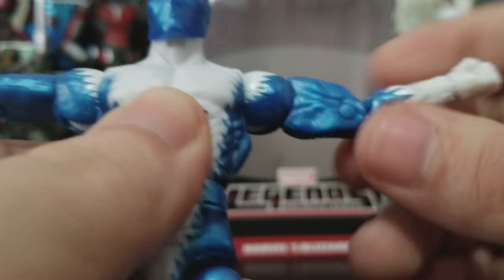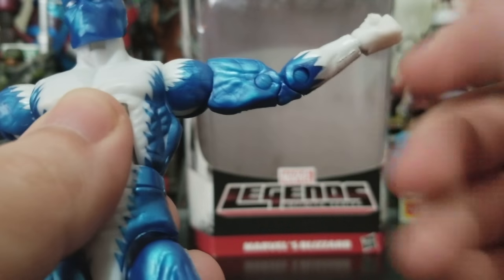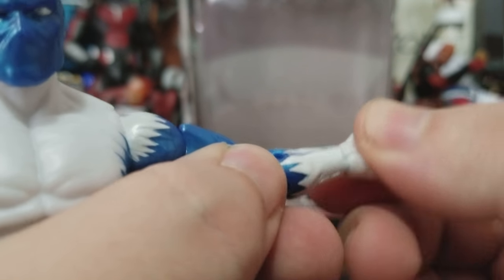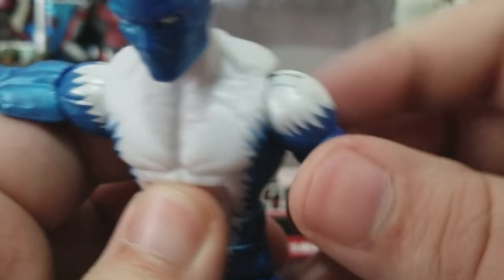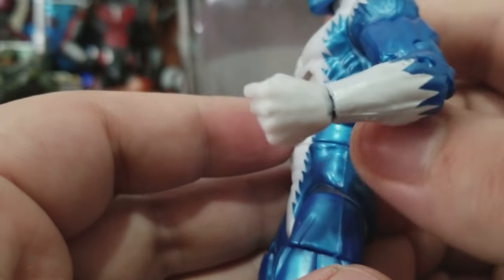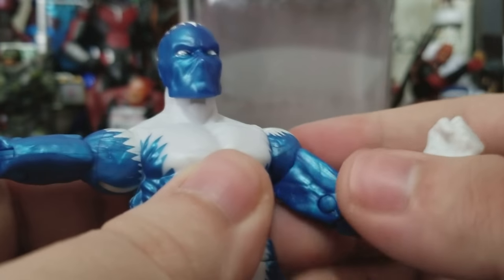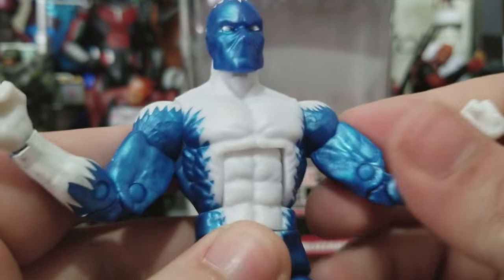Arms go up with that ball joint. This one's all clicky. You've got the biceps, double-jointed elbow, wrist bend, and wrist rotation. The paint seams are very, very poor — even the shoulder looks rough. But it wasn't a very costly figure, so you can't complain too much. Same articulation on both sides.